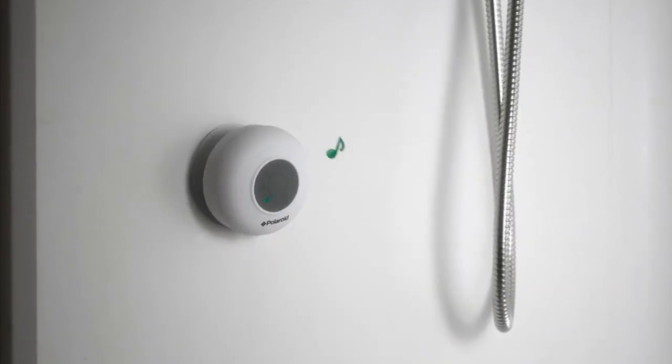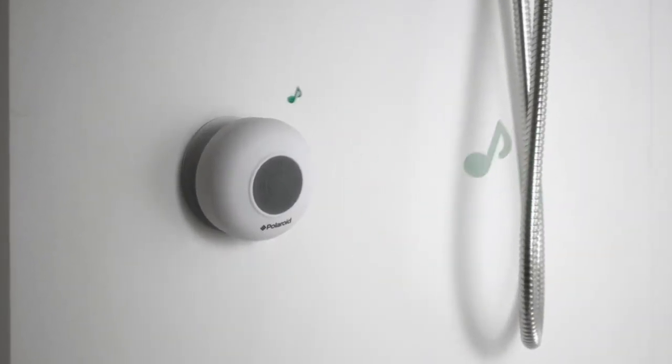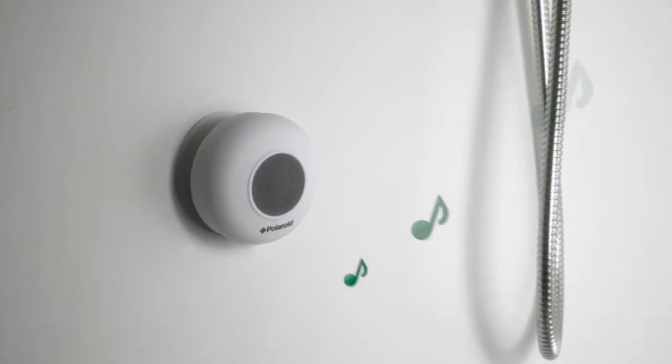From Bluetooth-enabled devices to the speaker — my my my, it can do that. And do that well. Can it not?